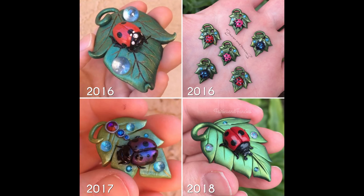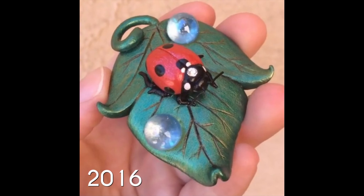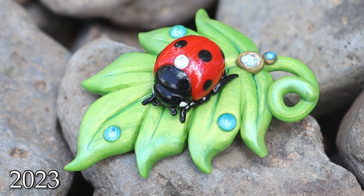Here's a look at the old designs. Here's the first time I ever made it in 2016, and here's what it looks like in 2023.